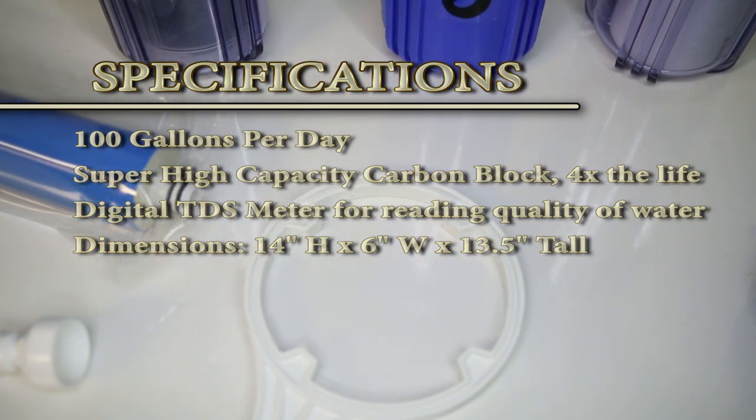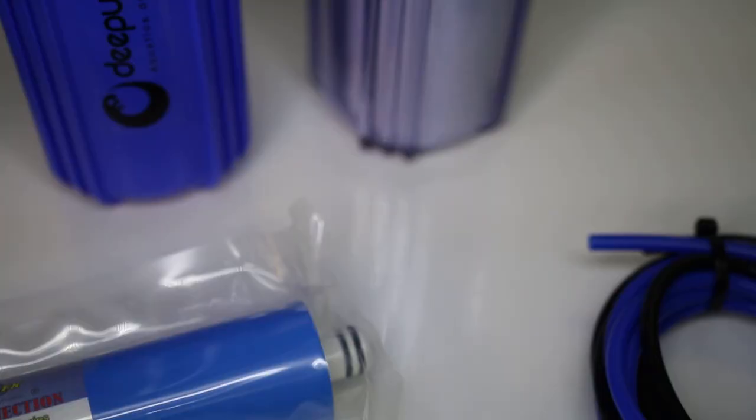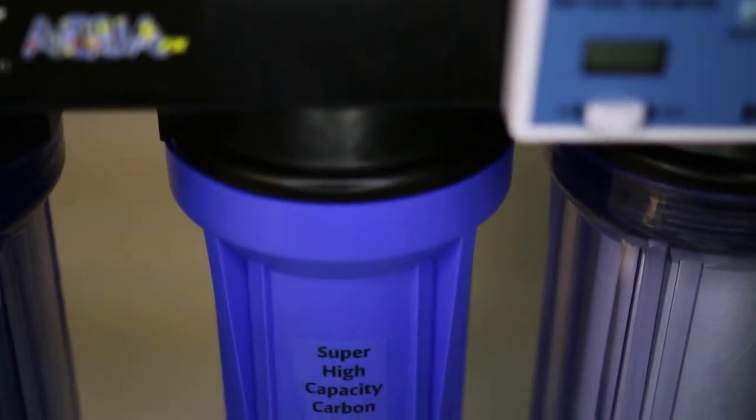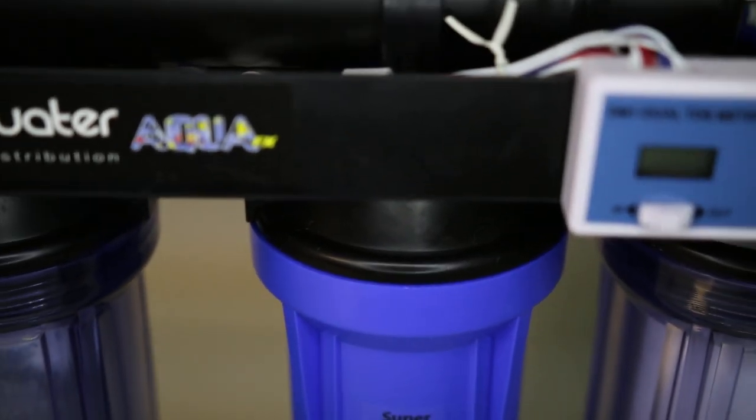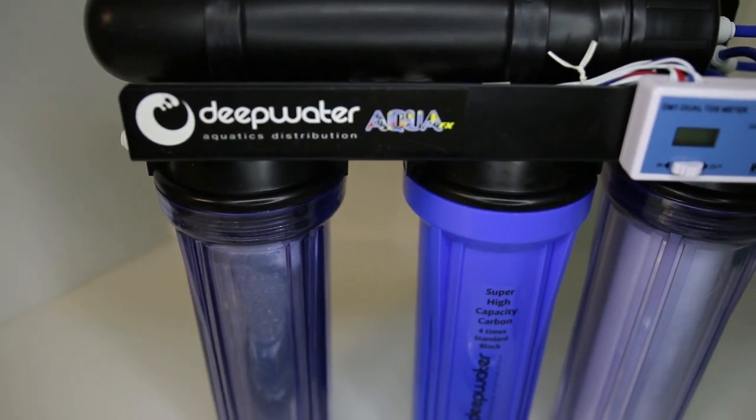Each unit comes with a powder coated aluminum bracket which can easily be mounted to a wall. Deepwater Aquatics partnered with the AquaFX team, who are the leaders in reverse osmosis, to bring you a high-end RODI system at a great price.